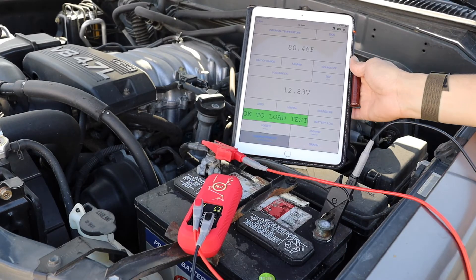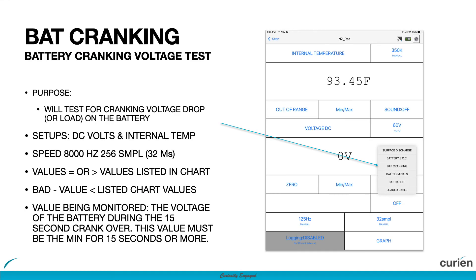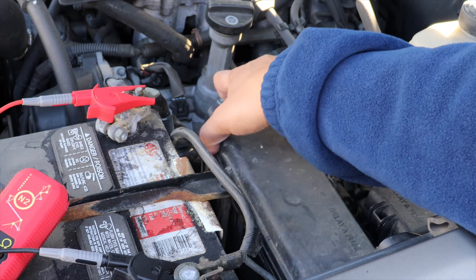Before moving on to the battery cranking test, please be sure to remove the fuel pump relay. It is possible that by removing the fuel pump relay, the check engine light may come on, but this should not affect the test.